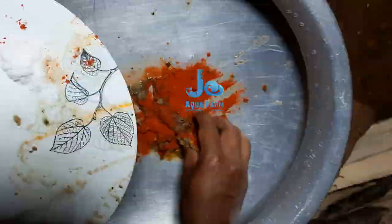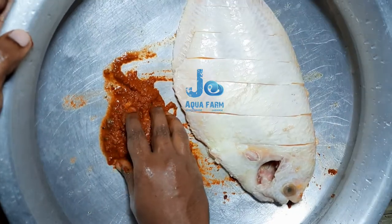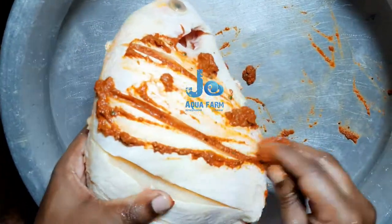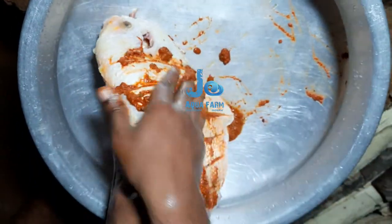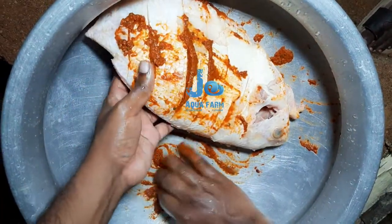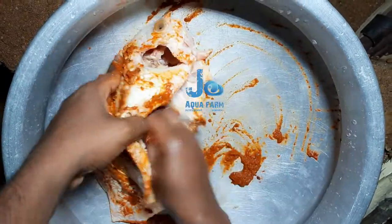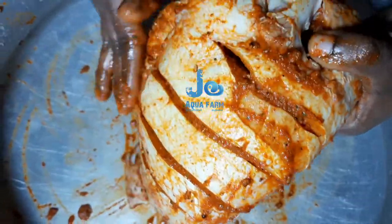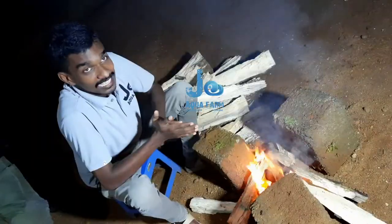We'll mix the two sides. When we make the cut, we'll add 6 to 8 on the side. We'll have 6 to 8 on the side, and we'll add the same side. Then we cooked 1 or 2. Now we are cooking with the duck and then we will cook 2 sides. This is our freezer and we will fry it.